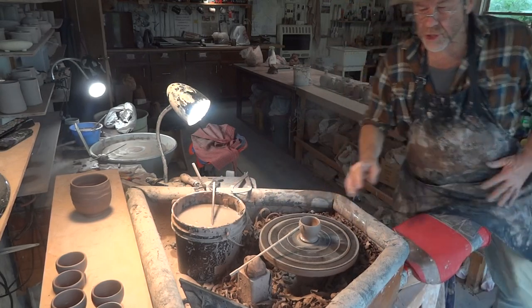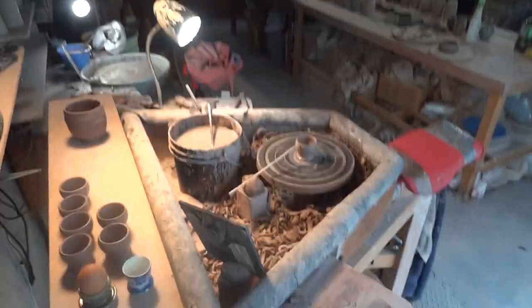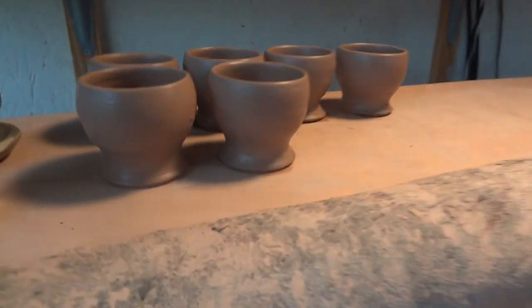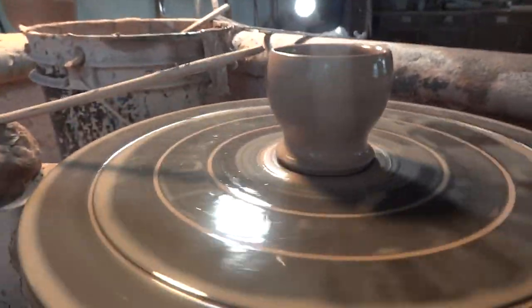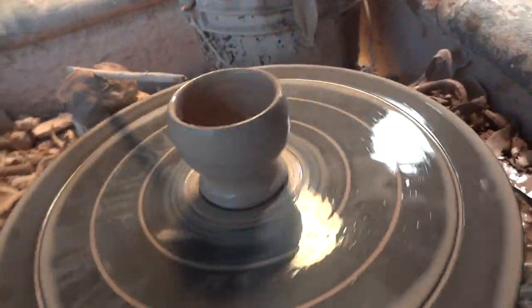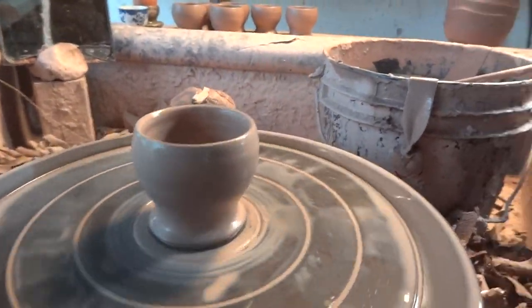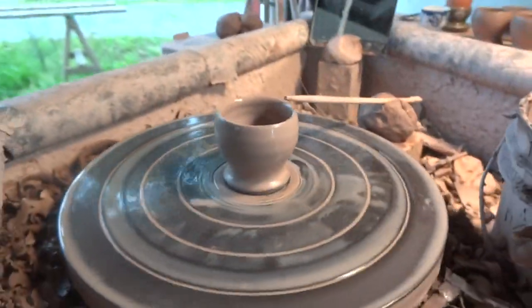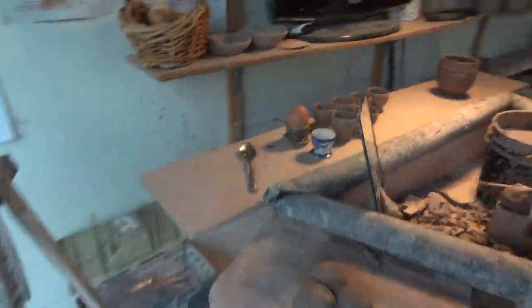There he is — let's just take the camera down and show him to you. So these are some of the ones I threw earlier. As you can see, it's got a slight pedestal foot. It has a little bit of gracefulness about it.